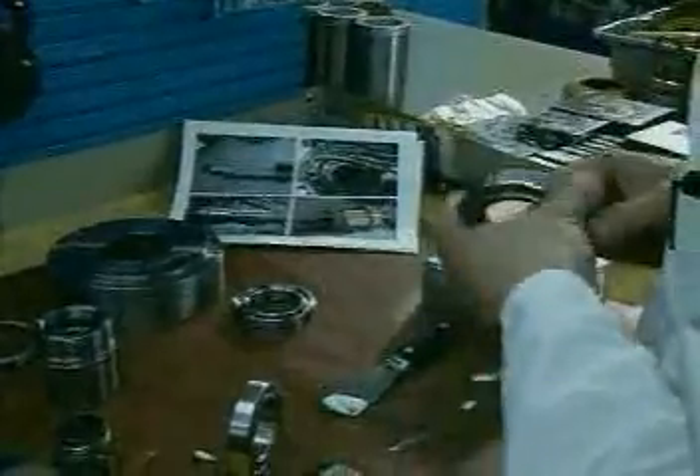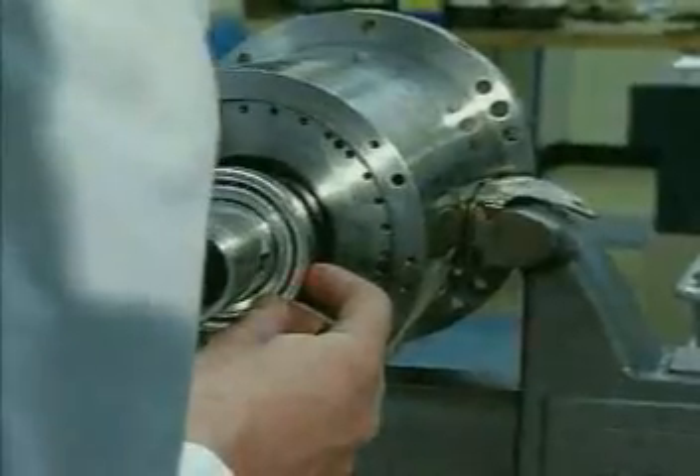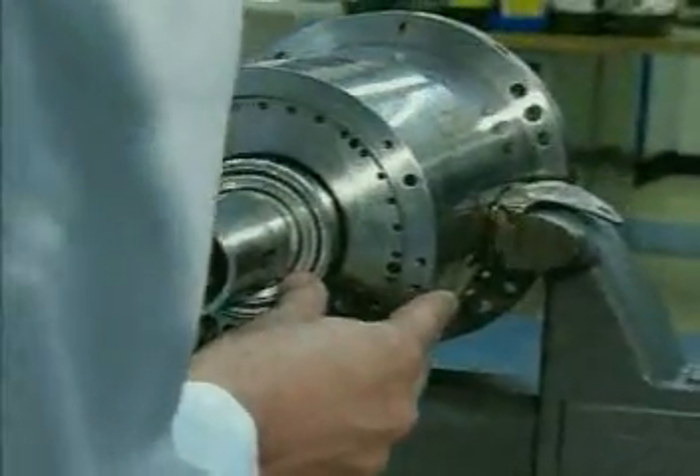Using new class 7, 9 or better bearings with the proper lubricants, each spindle is carefully assembled, balanced and sent to the test area.